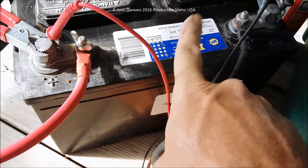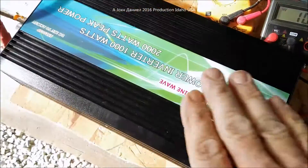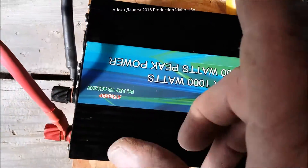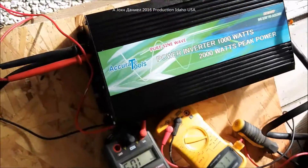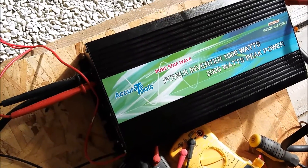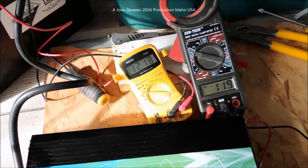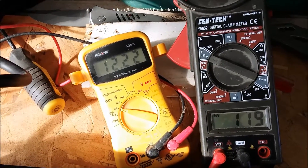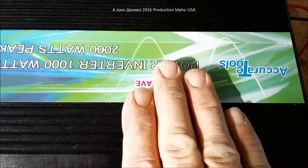I recommend before you worry about whether your inverter is working, put plenty of batteries behind it. The accurate tools inverter is working — the fan doesn't kick on and run all the time, which is a very good feature. I would rate the Accurate Tools inverter at 7 out of 10. I've turned off the heater and as far as function, not too bad. Some battery voltage is returning and voltage is stable at 119 volts.